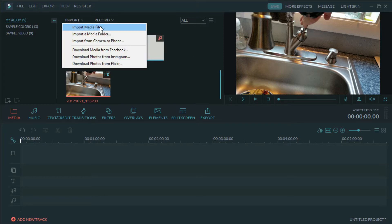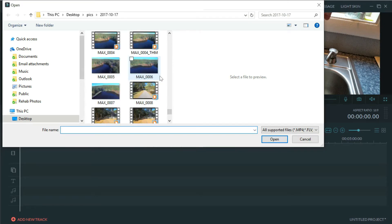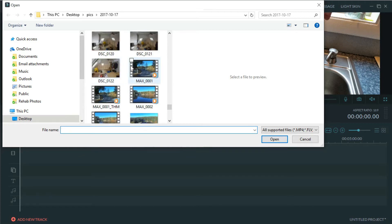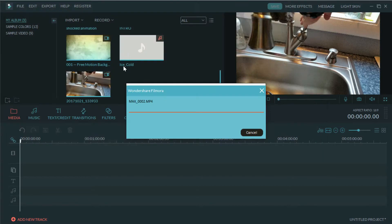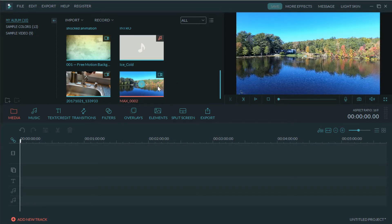The first thing we want to do is import some video. I'm going to show you how to use the editing software to speed up a video, go back to regular speed, and create that effect — especially with drone shots. I use my drone for a lot of real estate stuff. We're going to import a video I did not too long ago. My drone shoots two files, so I want to make sure I select the right one — we're going to do the Max Zero Zero Two. Hit open and it'll import it for you.